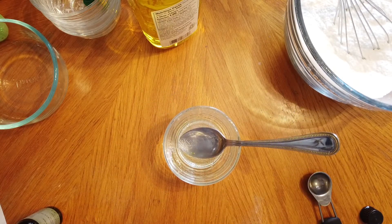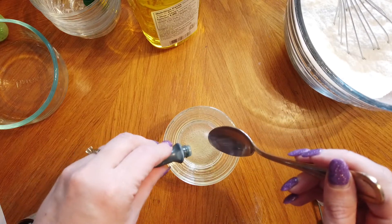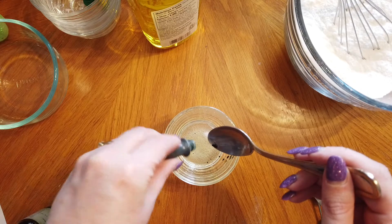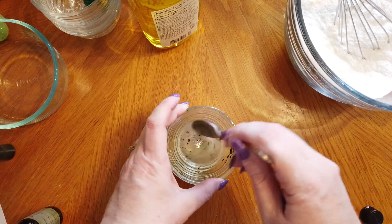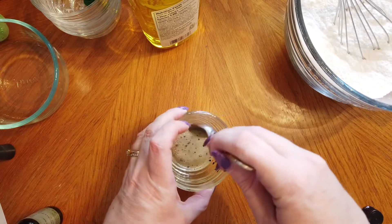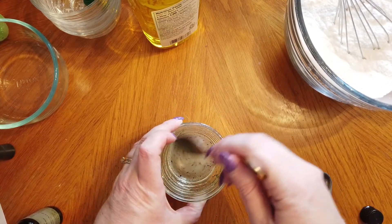Now I'm going to add some food coloring. I'm going to be making my eggs green today, but you can use whatever color you would like. Depending on how dark you want your bath bombs, use more food coloring for darker and less for lighter. I'm going to have a nice light green bath bomb today.